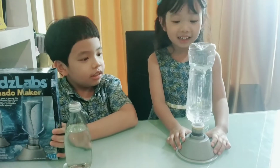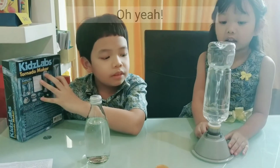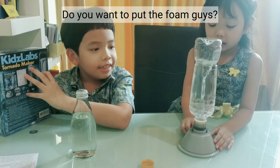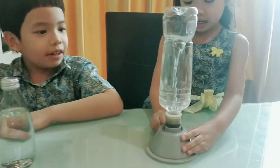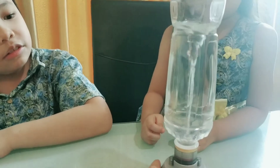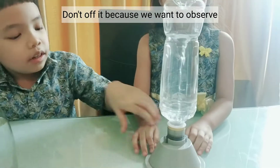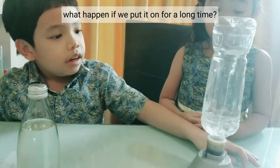Can I pause it? I want to go get the foam. Do you want to put the foam? Oh wow, look at that! Don't turn it off because you want to observe what happens if you put it for a long time.